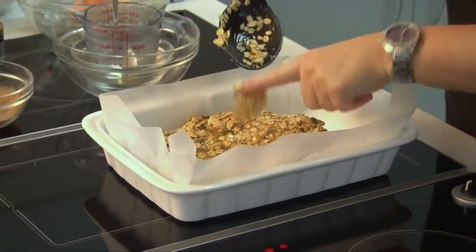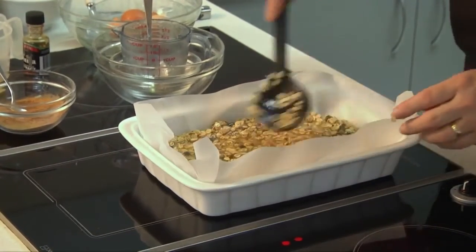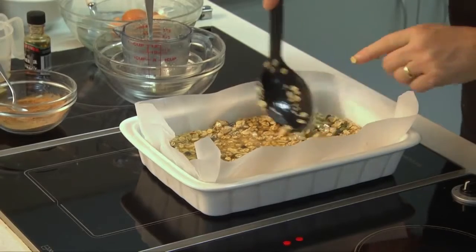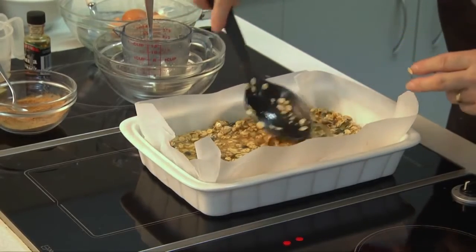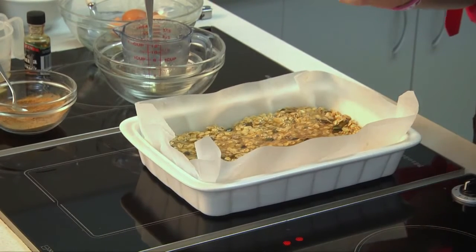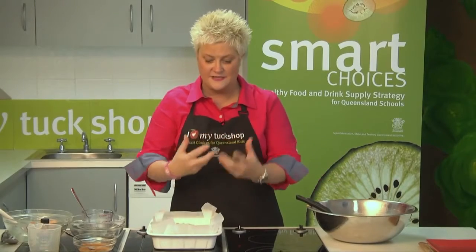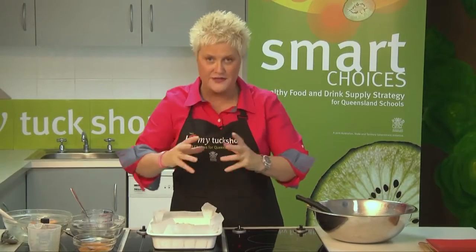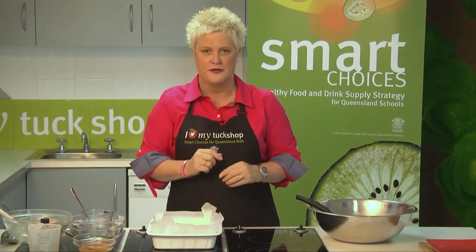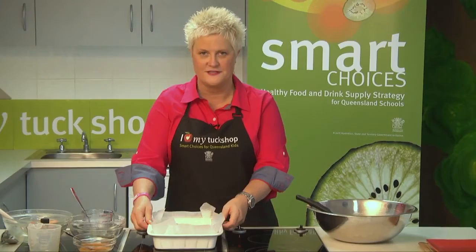Let's push that in. At the moment it's a bit sloppy, so what we need to do is pop that in the oven for around about 20 to 25 minutes. The oven temperature needs to be quite low — only 150 degrees Celsius. We don't really want it to colour; we just want it to set, so the eggs start to set and coagulation happens around the oats. Pop that in the preheated oven.